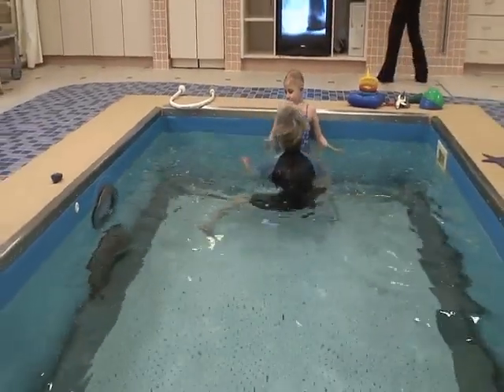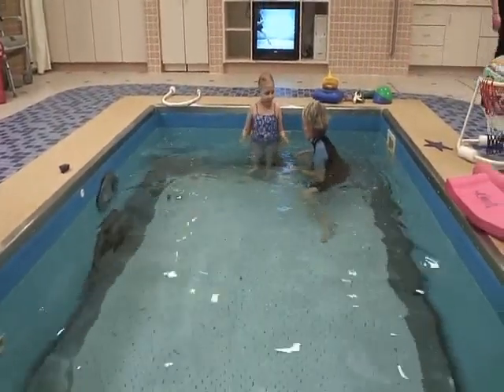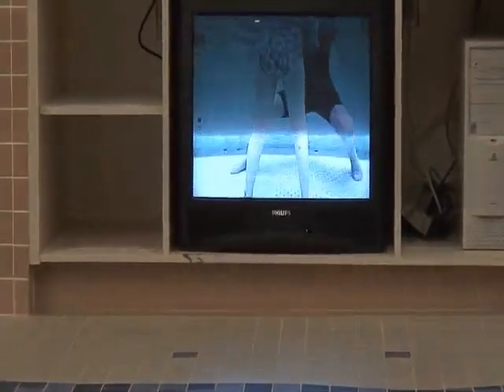Let's try from this side again — stepping on. Turn and face me, sweetie. Now can you step on carefully? Try and do it all by yourself. Good job. You don't need me. Number four. Look how nice you're doing. Good work.